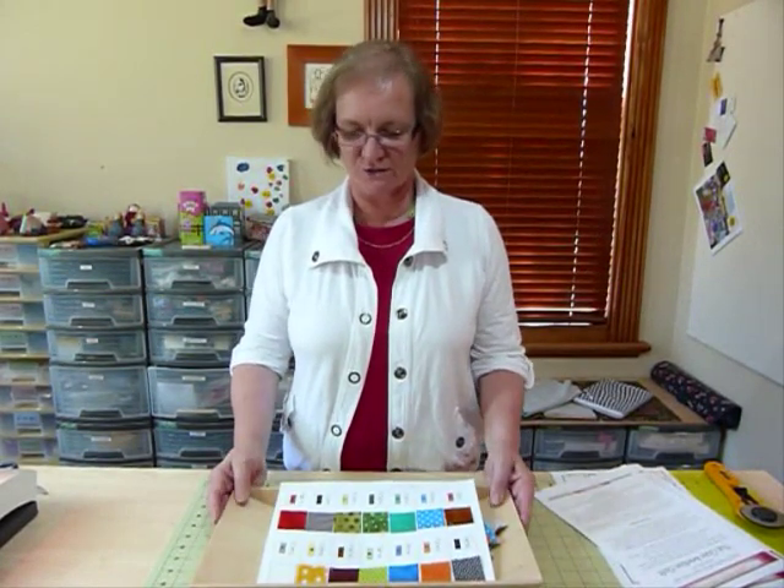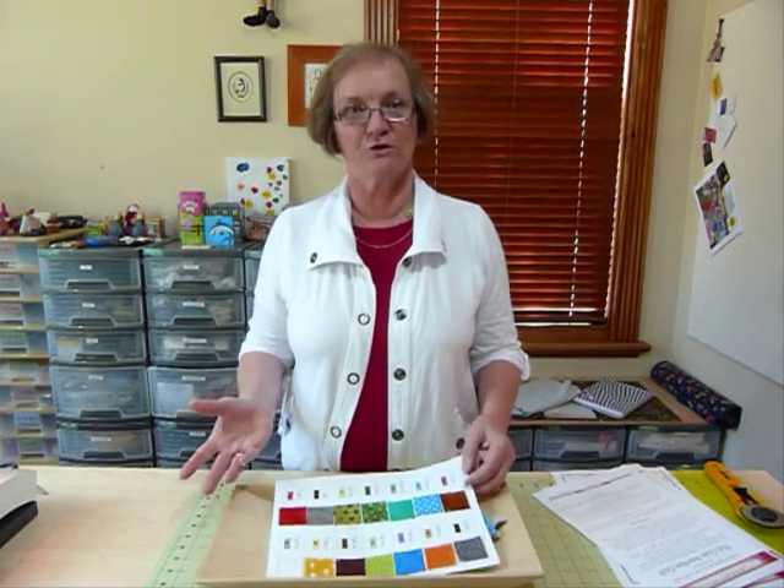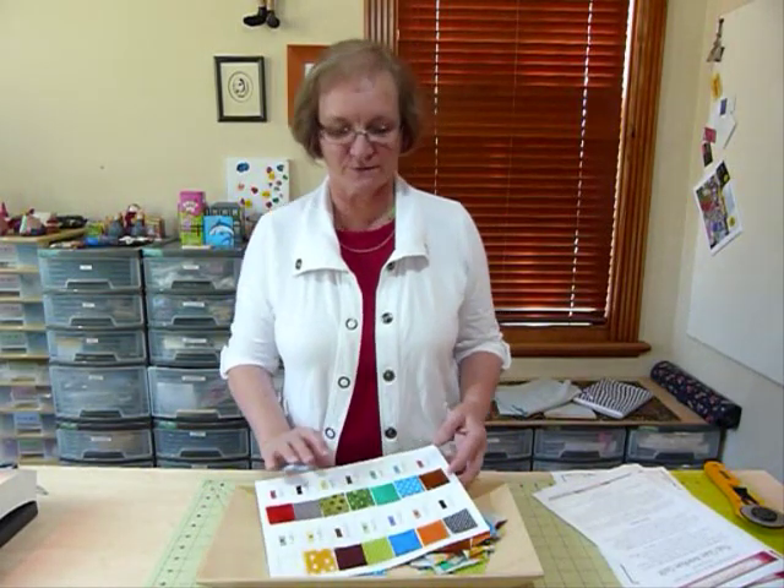Hello, how's the Mystery Quilt going? I just thought I'd show you what we're going to do for part two. Have you downloaded your pattern yet? You can get the pattern from gourmetquilter.com under Mystery Quilts.